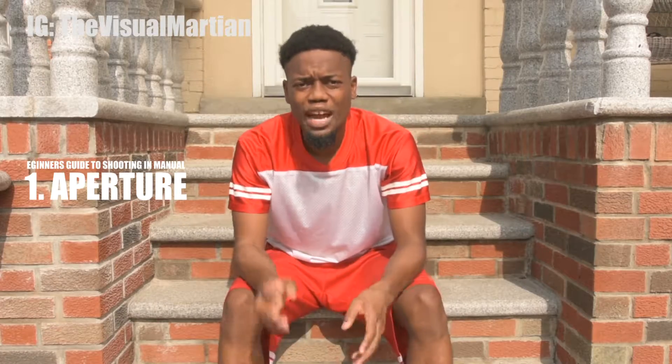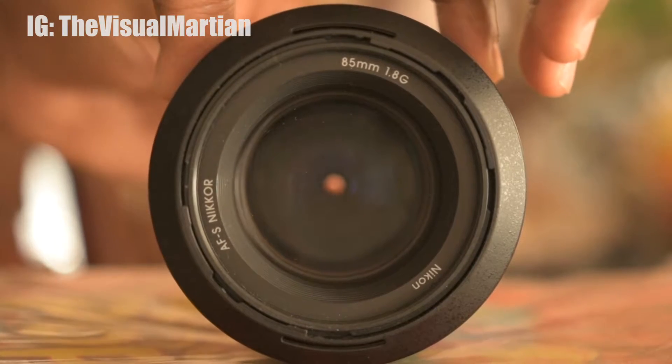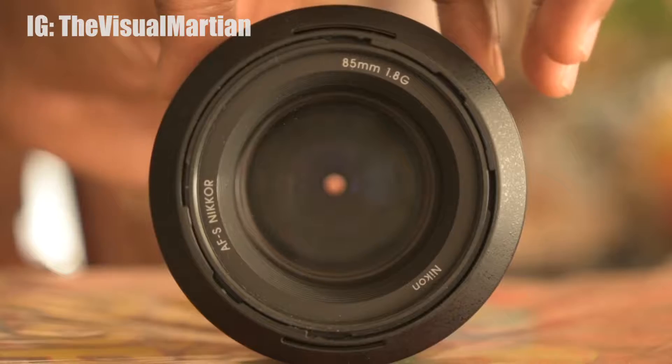If you want to shoot in manual, there are three things you will need to learn: the aperture, the ISO, and the shutter speed. The first thing is your aperture. The higher the aperture number, the smaller the aperture opening will be in your lens, which means everything will be in focus.